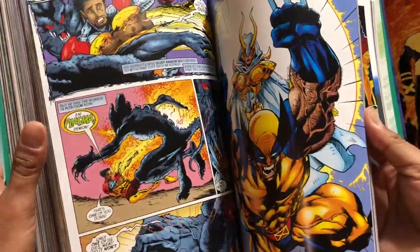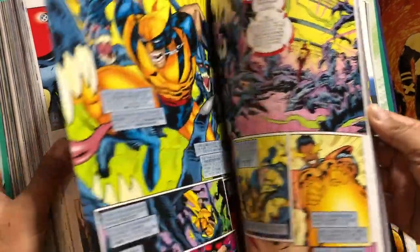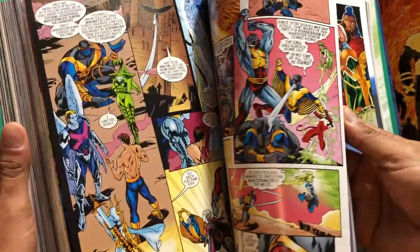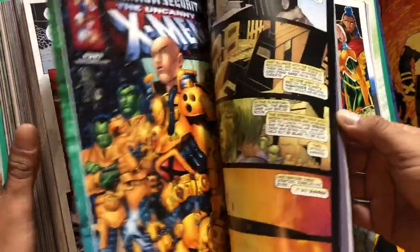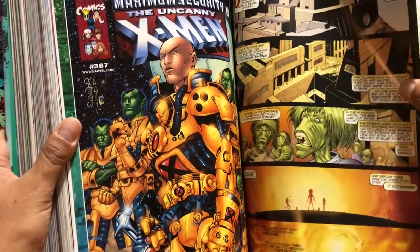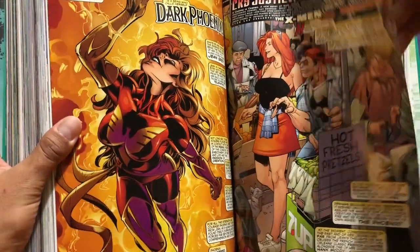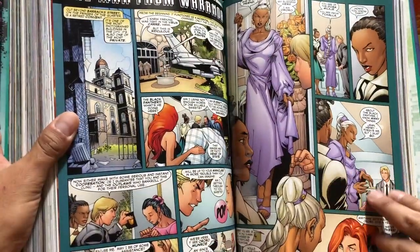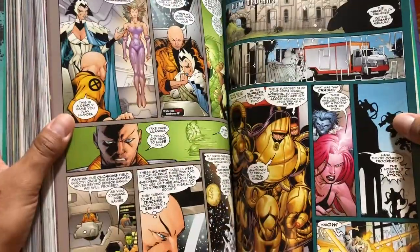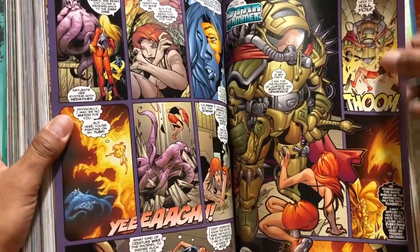Not the greatest artwork in this section. I really liked the Black Sun series though — I thought it was great. Dreams End is awesome too. Claremont came in pretty strong towards the beginning, then it petered off towards the middle, but picks back up towards the end. You're also forced to read some Maximum Security tie-ins, with art that looks like Salvador Larroca. I really liked his work during this time — it reminded me of Carlos Pacheco's art style.